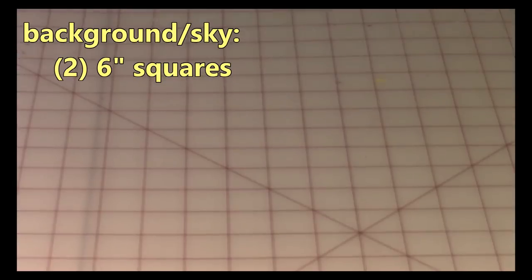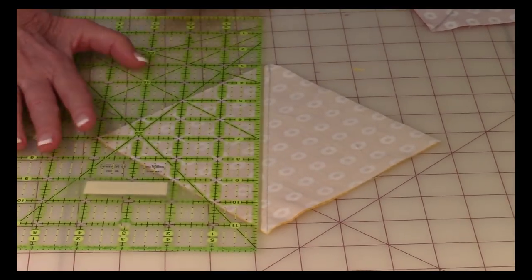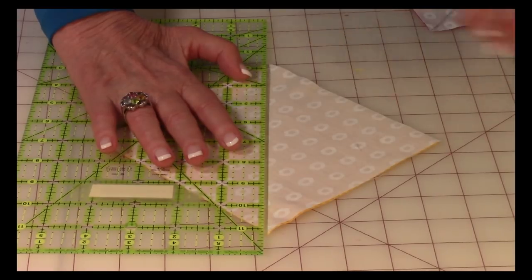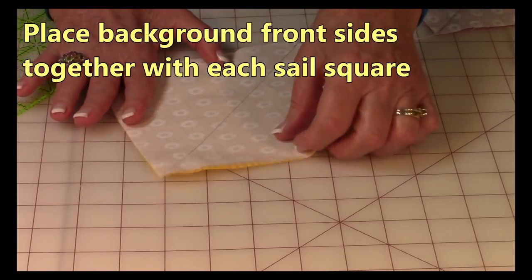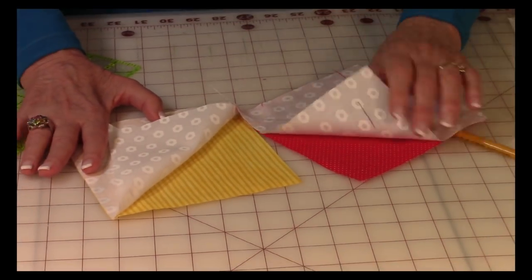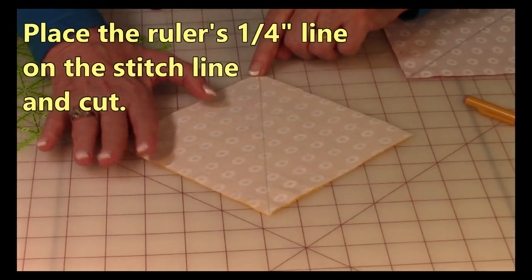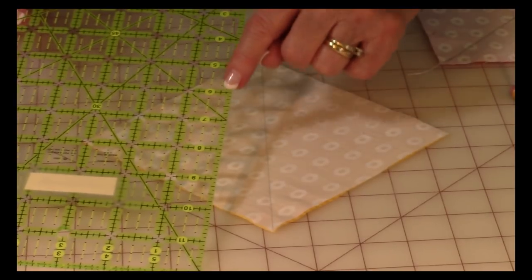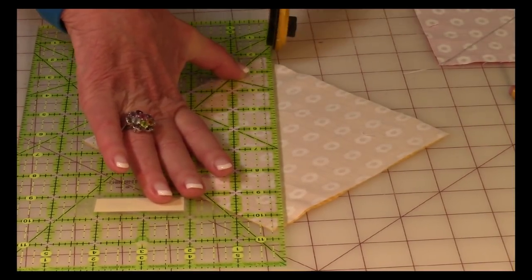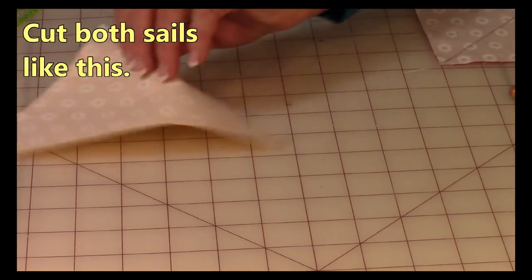Take your two 6-inch background or sky fabric squares. Place your ruler corner to corner and draw a line corner to corner. You're doing this on both 6-inch squares. Then bring front sides together with your sail fabric. With front sides together, stitch right on that drawn line. Then take your ruler, place the quarter-inch line on your stitch line, cut that off, and set it aside or put it in your scrap pile. Do this on both pieces.